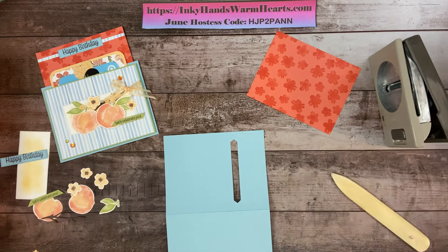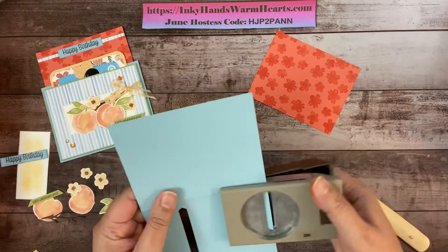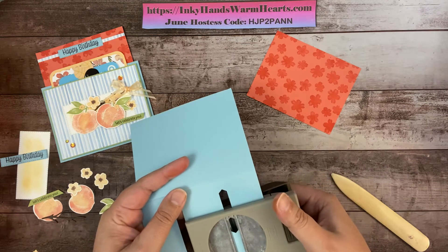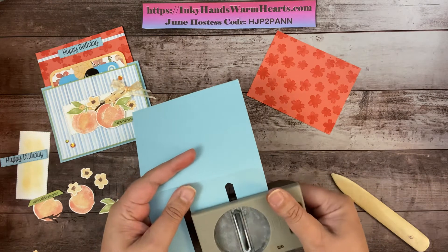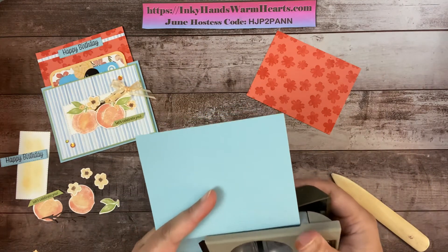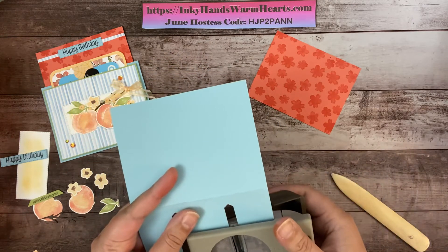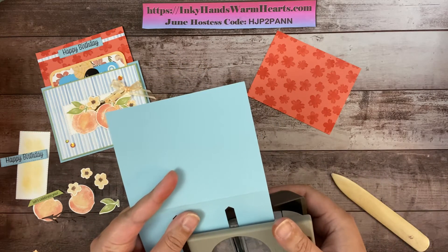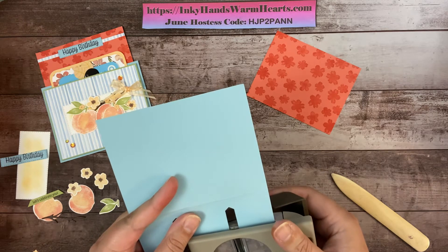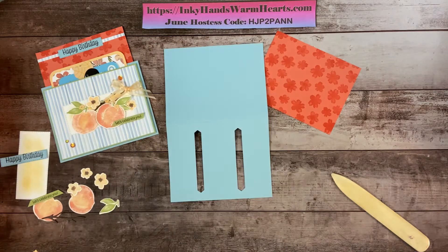Now we're going to do the same thing on the other side. Flip it, put it in as far as we can, bring it to that fold, then bring it to the edge of the card on the other end. There we have it — and there are our punch pieces.